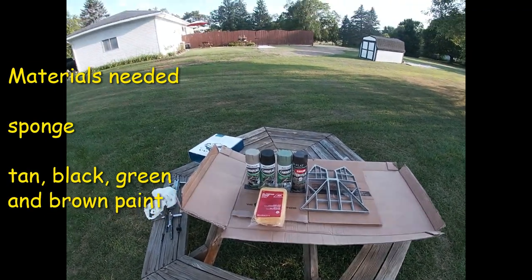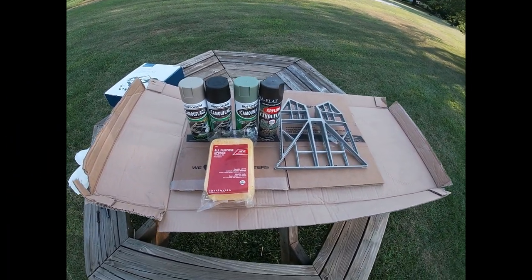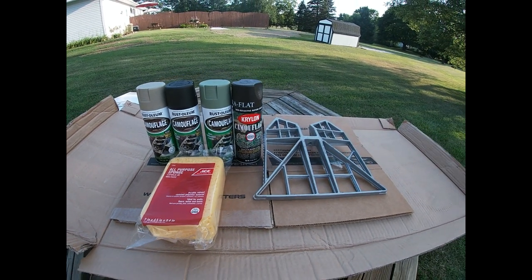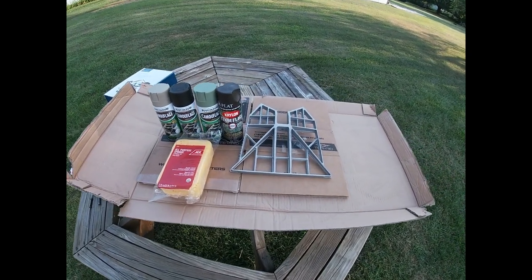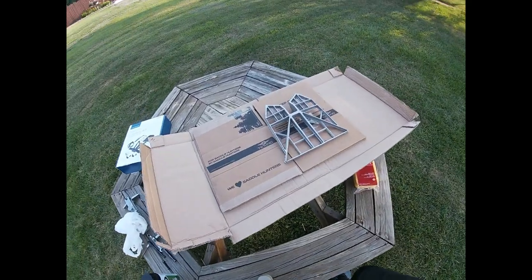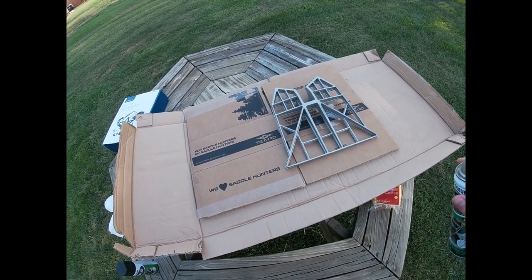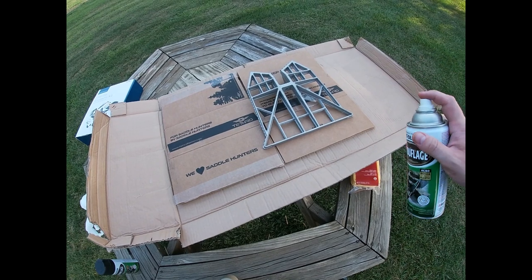Tonight we're painting the predator platform, doing the sponge paint technique. These are all the materials you'll need — just pick out whatever colors you want. These are non-reflective camo line sponges that I'm going to tear up to get that pattern on there. I shook the paint up pretty good. I like to keep the can about 10 inches or so away, do some white coats, and start with the tan color.